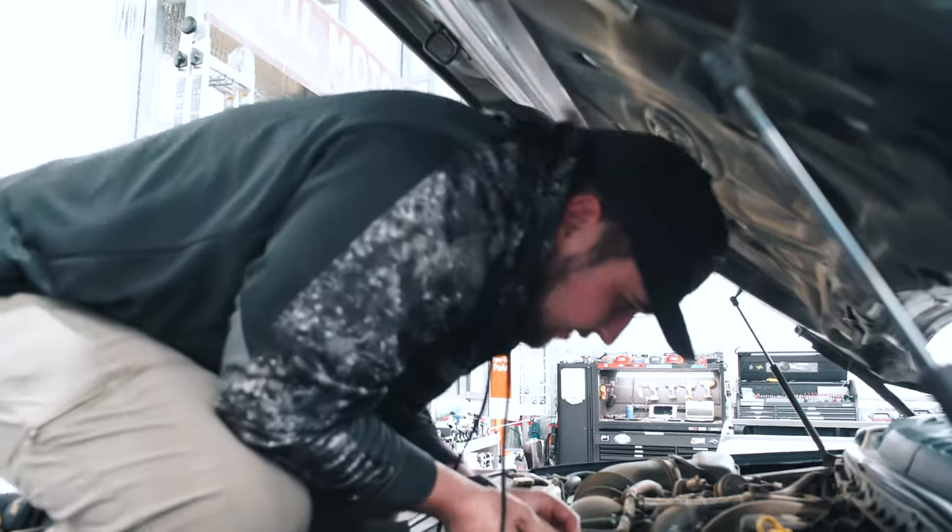With this new oil pan it says add three extra quarts over what the factory calls for — factory is 13, so it'll be about 16. We got the truck full of oil, pulled the dipstick, and confirmed it was full. Once we crank it up we'll shut it back off and recheck the oil.